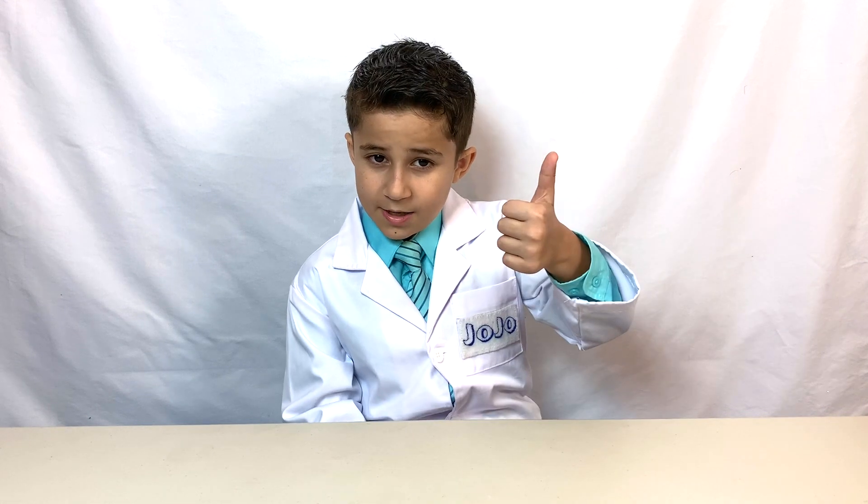Thanks for watching JoJo's Science Show. If you liked this video, hit the thumbs up button down below and subscribe to my channel so you can become a scientist too. Ring the bell so you'll receive notifications whenever I post a new fun video. And remember, science is fun!